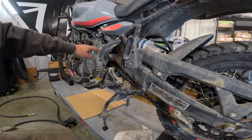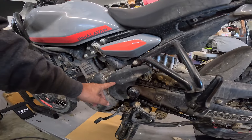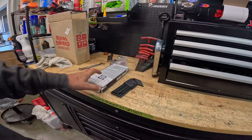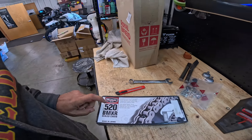I'll pull this cover off and see if there's any damage in here. Hopefully it's just the chain — the sprocket doesn't look that bad. Hopefully this sprocket is fine. I've got a new chain ready. It's a 520, 116 links, so we'll put that on.